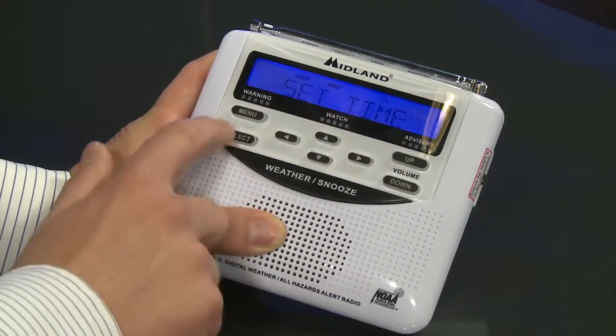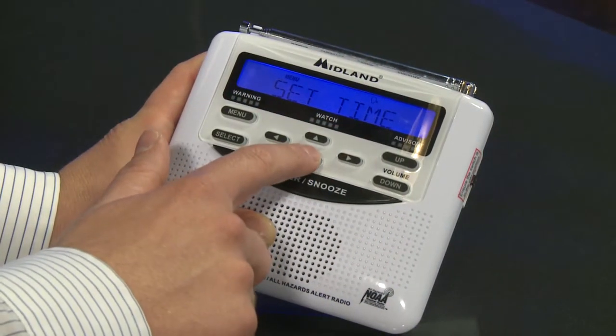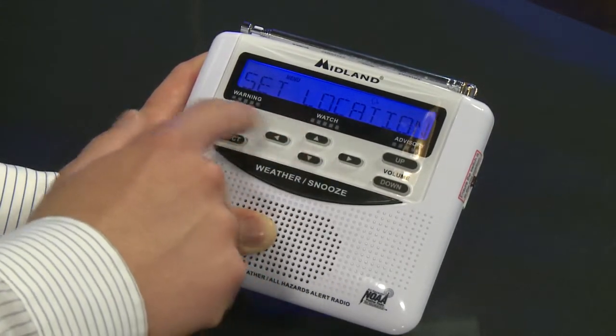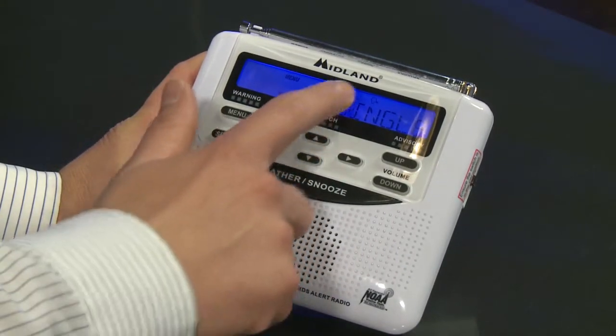Start by hitting the menu button. It's going to come up with set time — the time is not necessary for proper operation on this weather radio. Use the up and down arrows to navigate, and what you want to do is get to set location, then hit select. It's going to give you some options here.